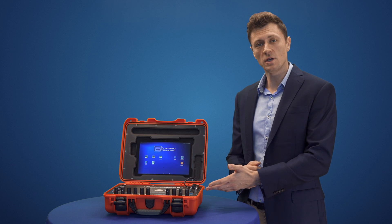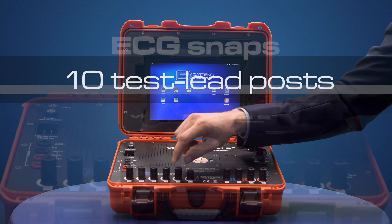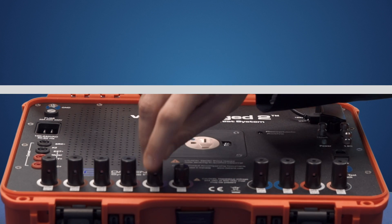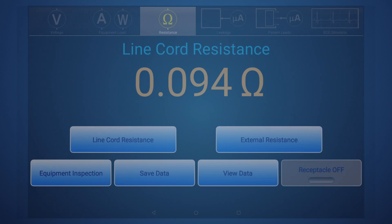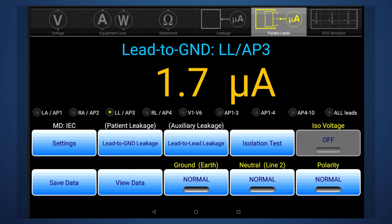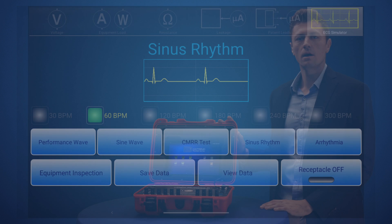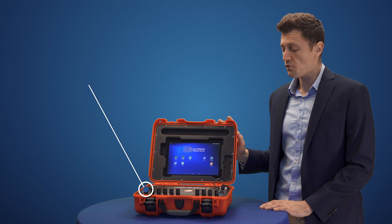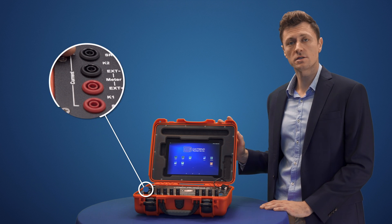We're looking at the base of the unit. The 10 test lead posts can adapt to either ECG snaps or either 3mm or 4mm banana plugs. Not only are these connections used for leakage current testing in accordance with international standards, they also provide signal outputs from Rugged's built-in ECG simulator. Rugged also features 4-wire Kelvin testing connections, standard on all of our safety analyzers.